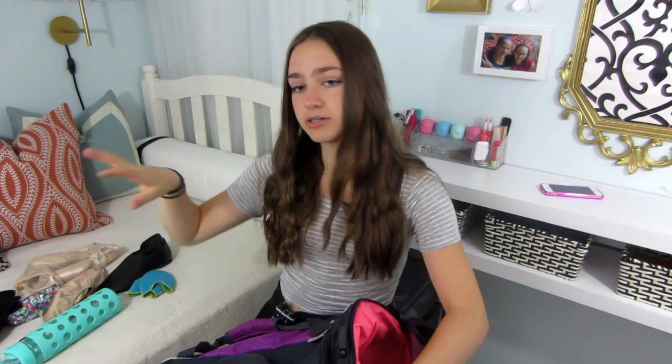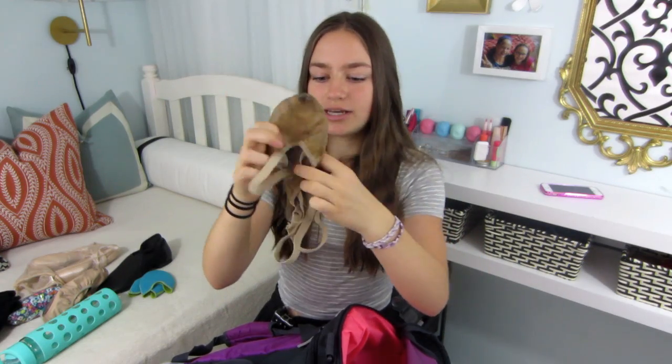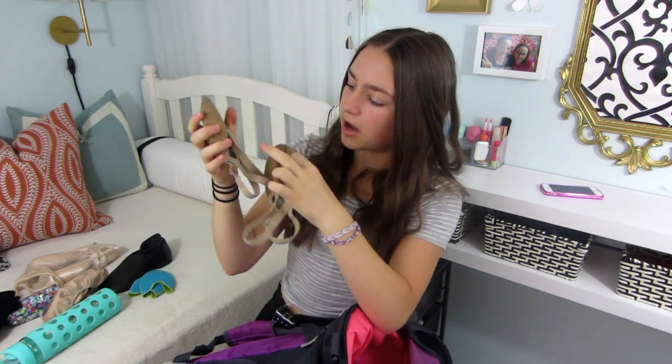I also have socks, because as you guys saw in my What's in My Backpack video, my feet are always cold, so I have to have socks when I'm on break. I have leg warmers to keep my muscles warm when I'm on break. Then I have my turner shoes — these are like half shoes. You slip them on and put elastics around your heel. They're so good for lyrical, contemporary, jazz — anything you have to turn in but don't want a full shoe. These are really old but they've stayed together.